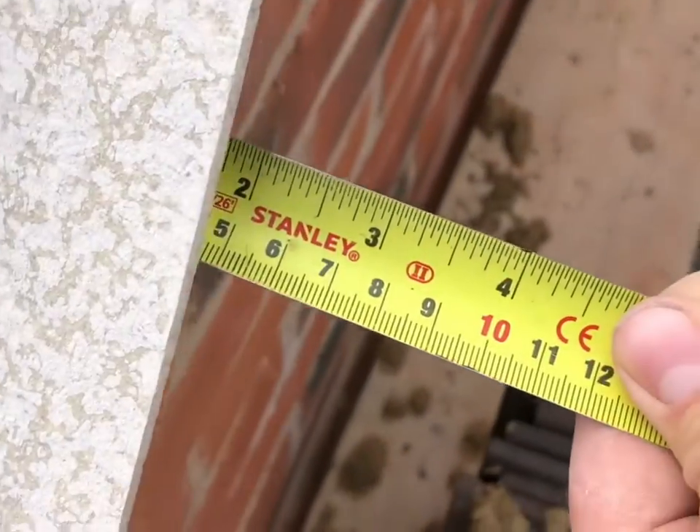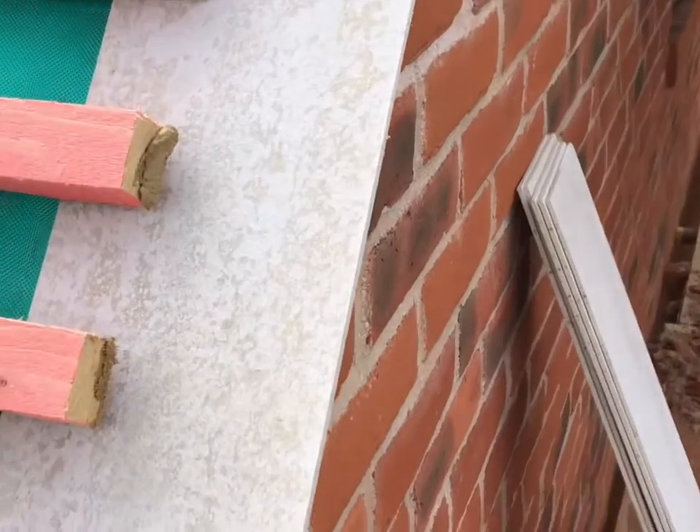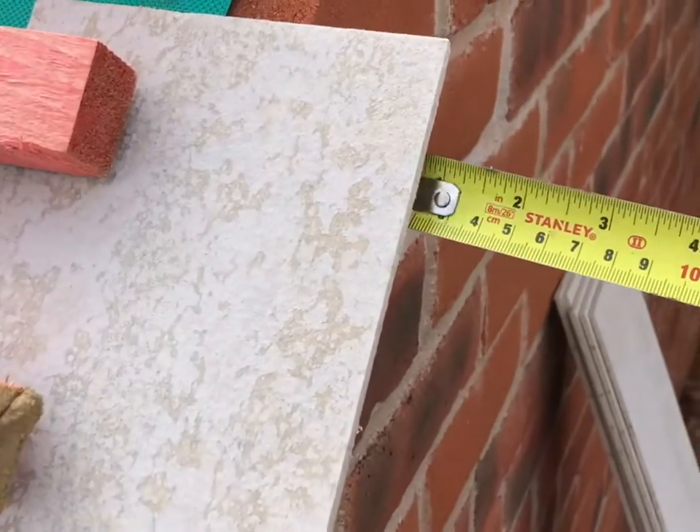The tiles you lay on top of this will be flush with the undercloak. The minimum overhang you can have is around 1¼ inches and the maximum I wouldn't go more than 2½ inches.